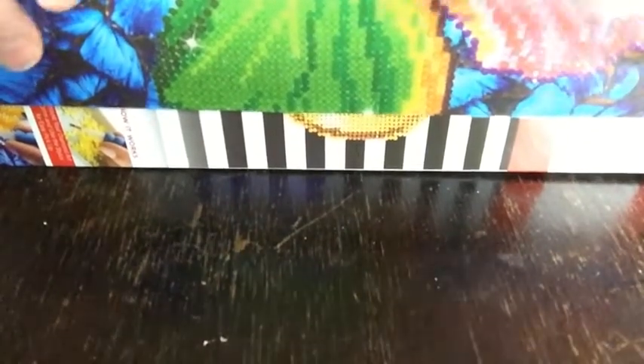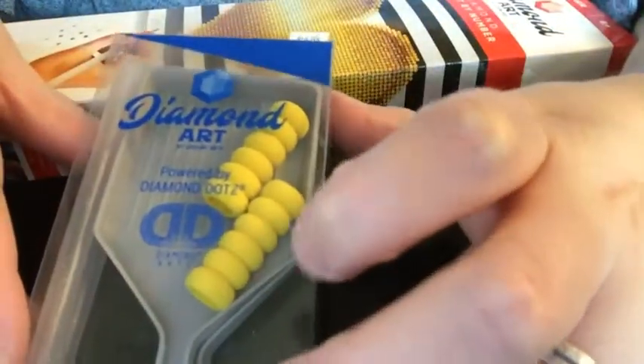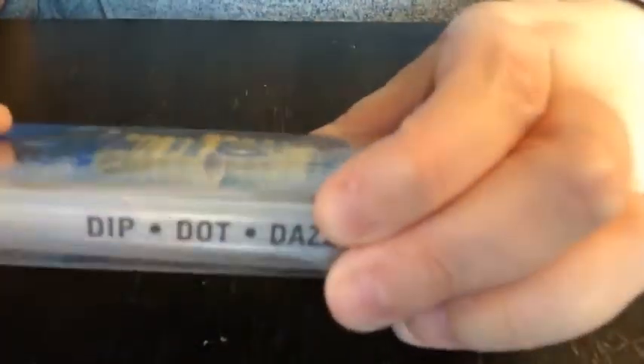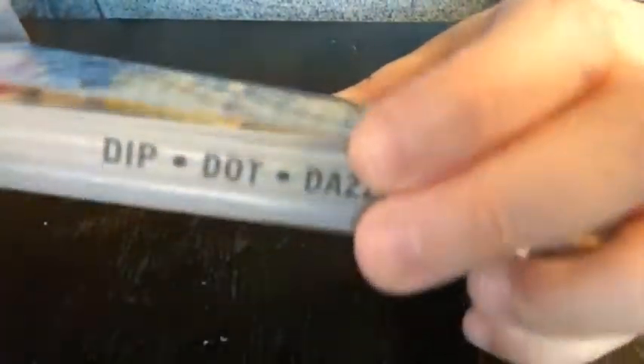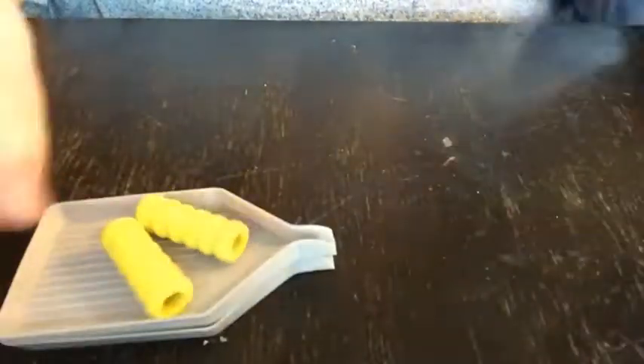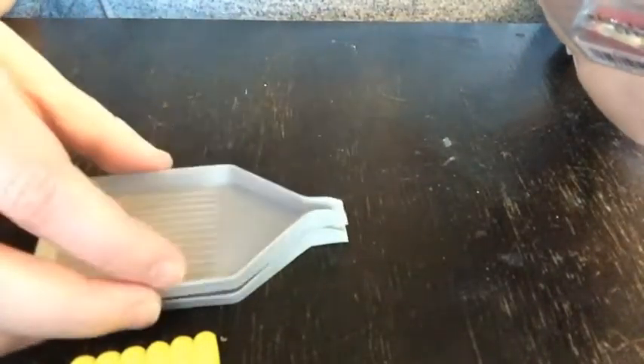I also noticed while I was there that they had little diamond dot kits. So let's take a look at this. This is the kit that you can buy at Hobby Lobby, and I'm not sure where else you can get it. In here you get two grips — two pencil grips, pen grips — and two trays. I really like these gray trays from Diamond Dots.